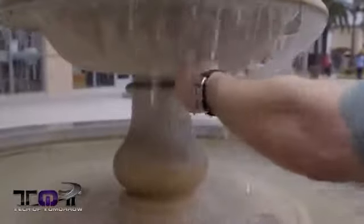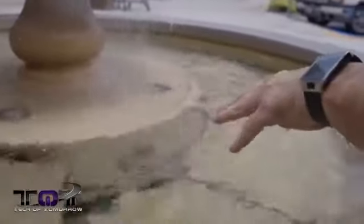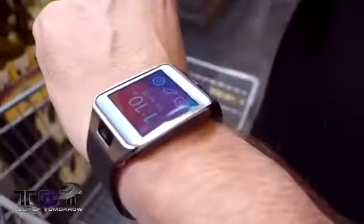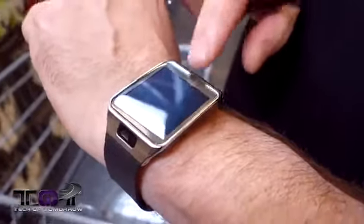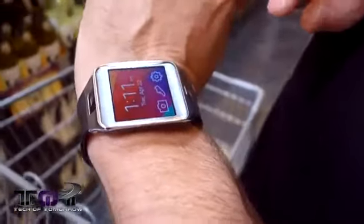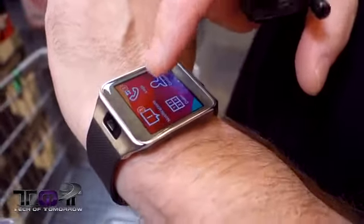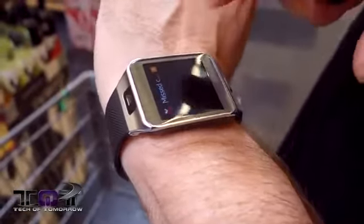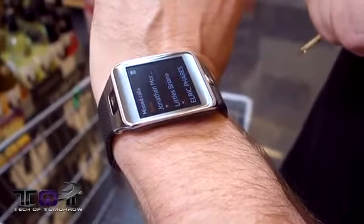Behind me we have a fountain, and since this thing is supposed to be waterproof, why not give it a test? We went ahead and dunked it in. Outside during the water test, everything was really hard to see on the screen — I'm going to have to adjust how long before the light goes out because it keeps dimming really fast. But you can see it's all clear throughout.